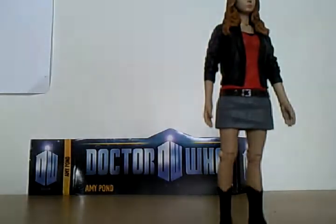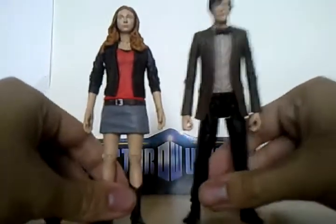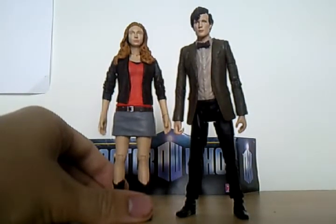Quick size comparison — this here is next to the 11th Doctor. Very good. Stay tuned for other reviews. Goodbye.